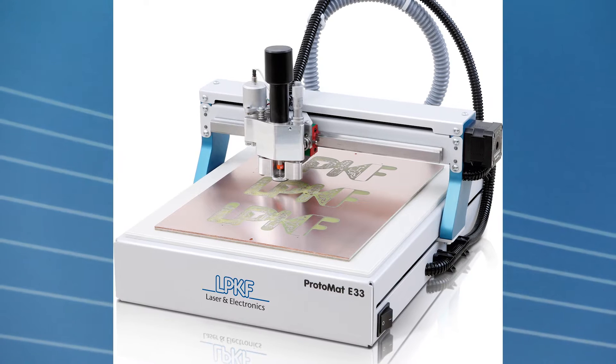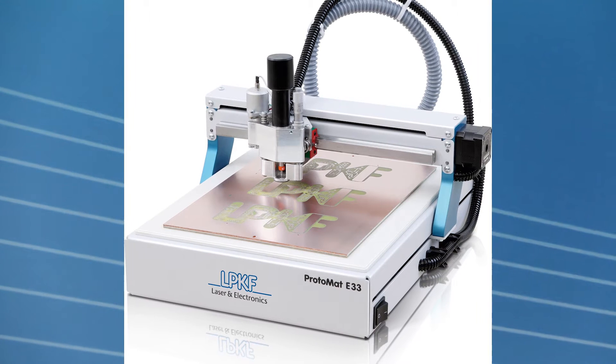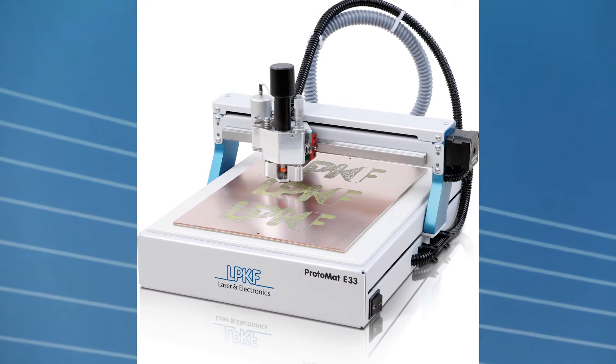The entry-level Protomat E33 is a low-cost compact system designed for PCB milling operations. It's capable of single and double-sided applications up to 9 inch by 12 inch board designs, with traces as small as 4 mils with 8 mil spacing.